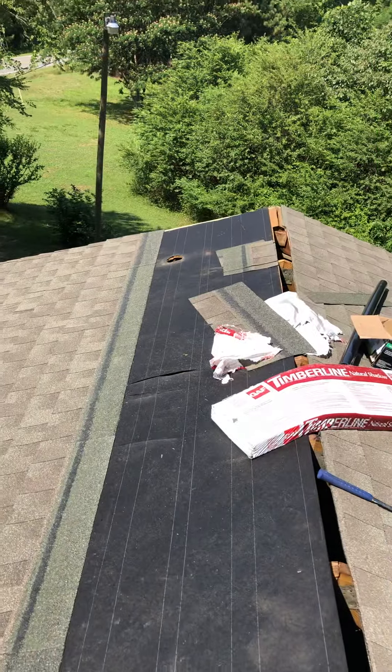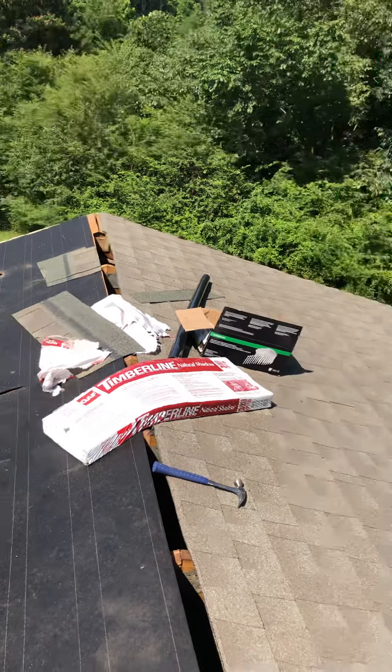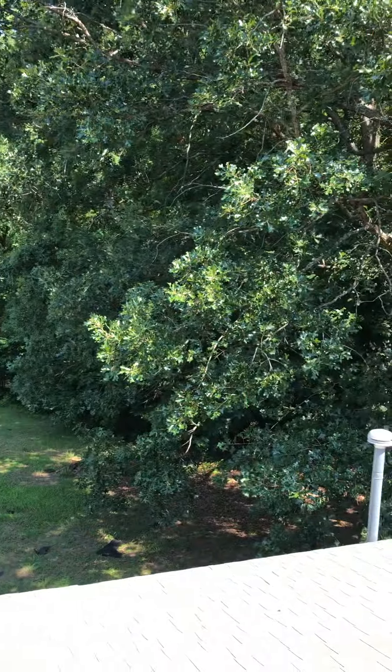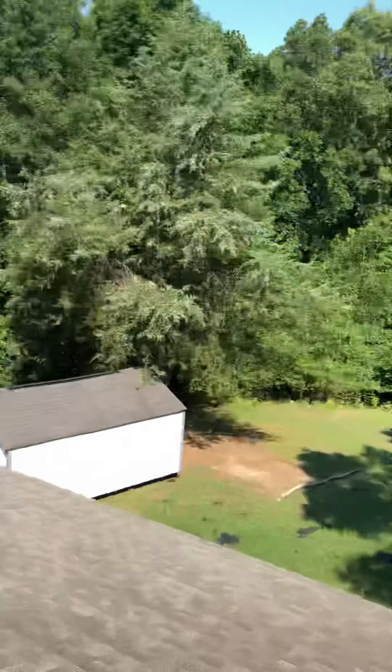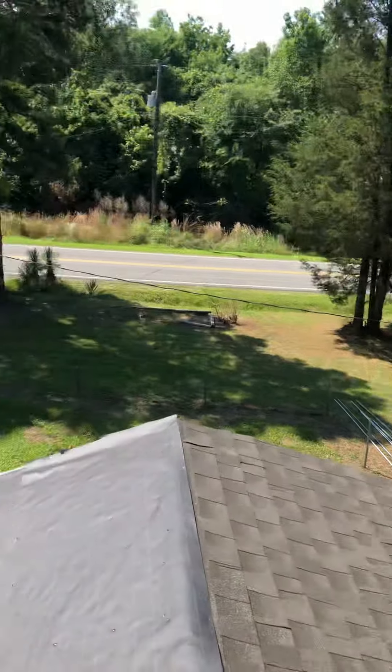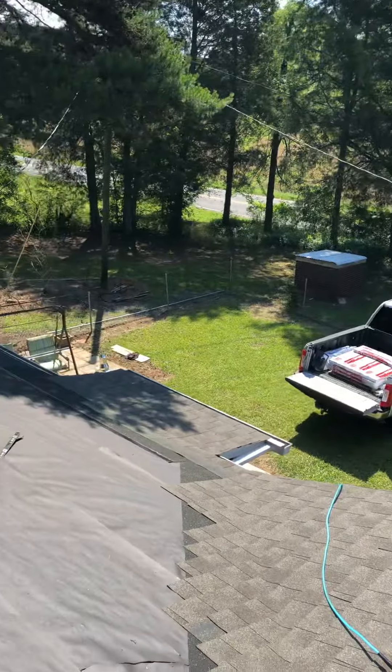Got the hole drilled for the new stink pipe for the laundry room. And if you haven't seen the yard before, this is what we got for a yard here. The driveway goes out there. Thanks for watching.